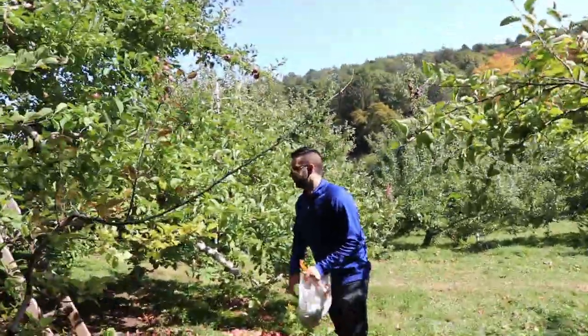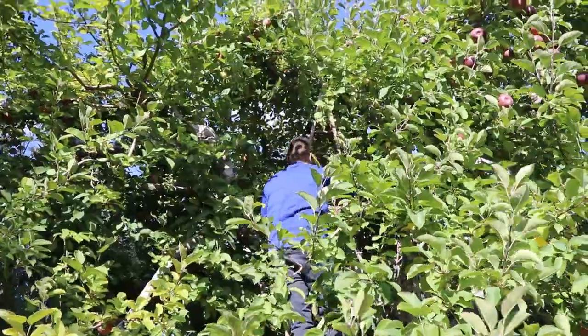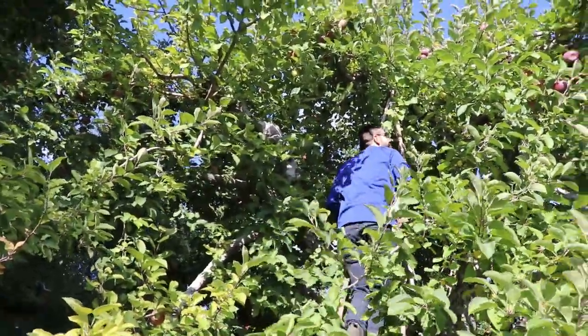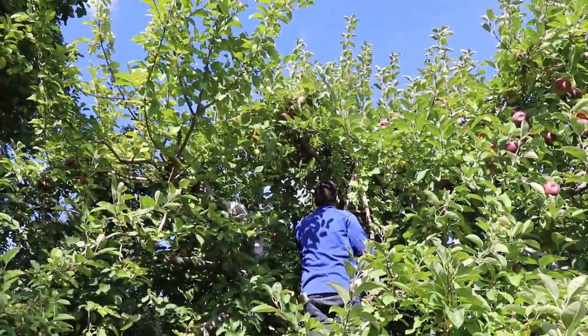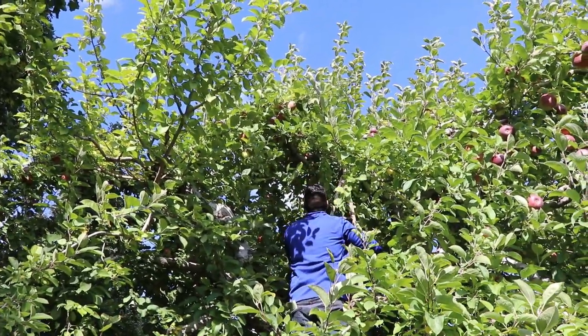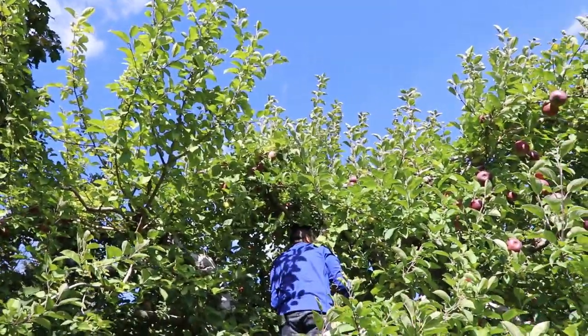Alright, I'm going up. You okay up there, babe? Nope, this doesn't seem safe. This is not sturdy. There's one right above your head, you're so close. I don't like water. Guys, he literally hates heights more than anything.